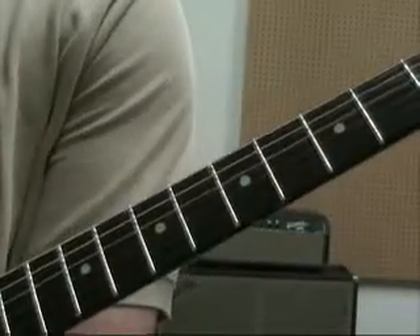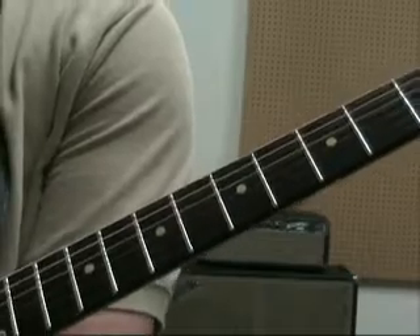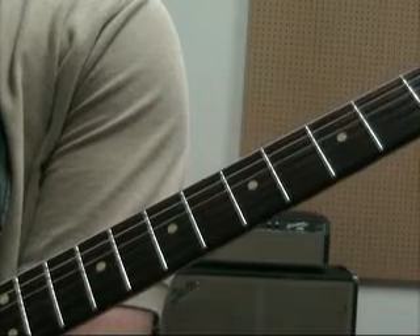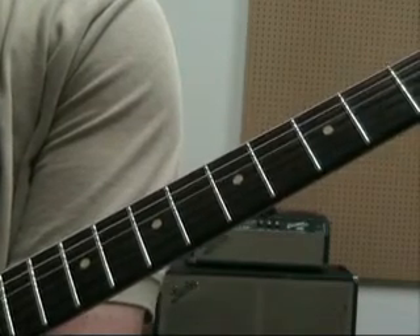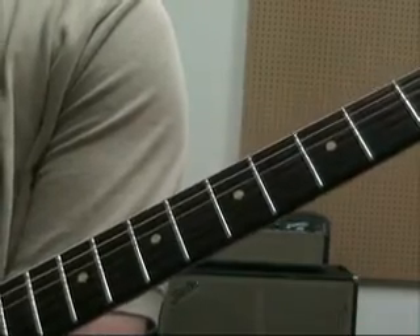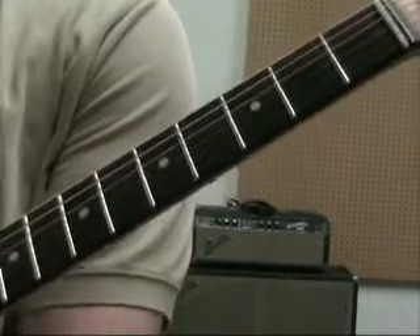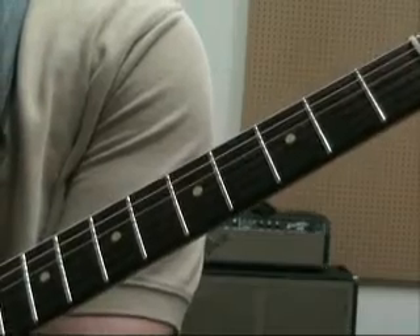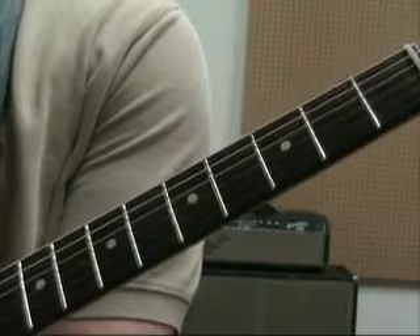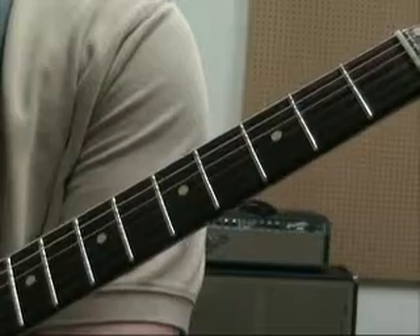This is our lesson on the Mixolydian mode. Last week we started with a little mode lesson primer, basically just talking about what modes are and where they come from. The Mixolydian mode is the fifth mode of a major scale. It's the only mode that fits over a dominant chord or a dominant seventh. So if I say we're playing G7, G Mixolydian will work over that. By itself it's kind of a boring sound, but we're going to use it as a jumping off point for some other ideas.